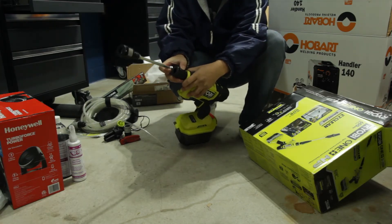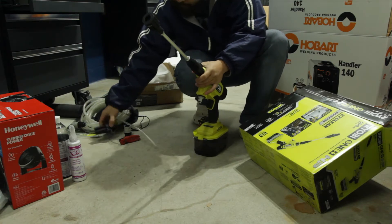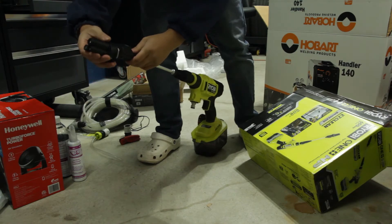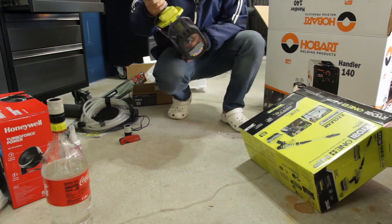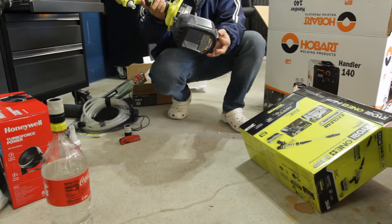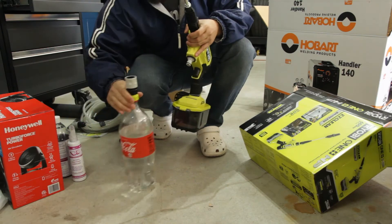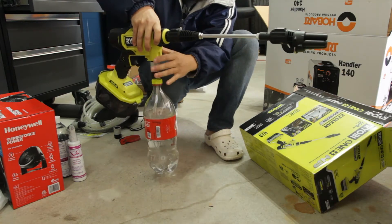Let's get the wand attached. There's a little release right here — just pop it on, line up the arrows, and that's on. Same with the tip — line up the arrows and boom, it's on. Then let's get the battery in. It pops in like any normal tool. Seal the casing up and it's ready to go. I'm going to attach the soda bottle adapter — this just clicks in. Alright, soda bottle's attached.